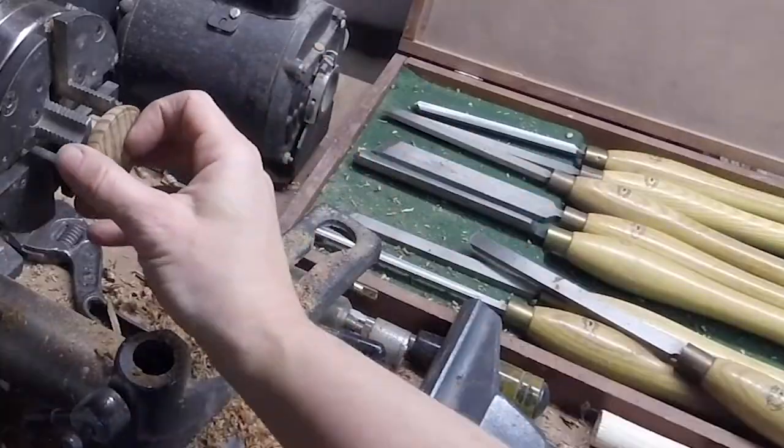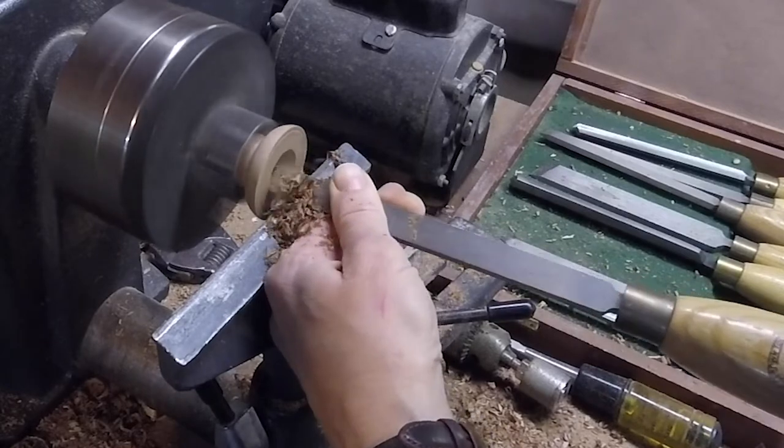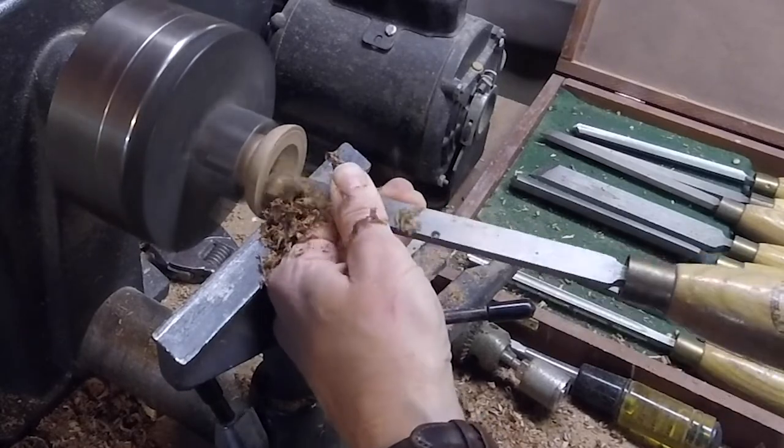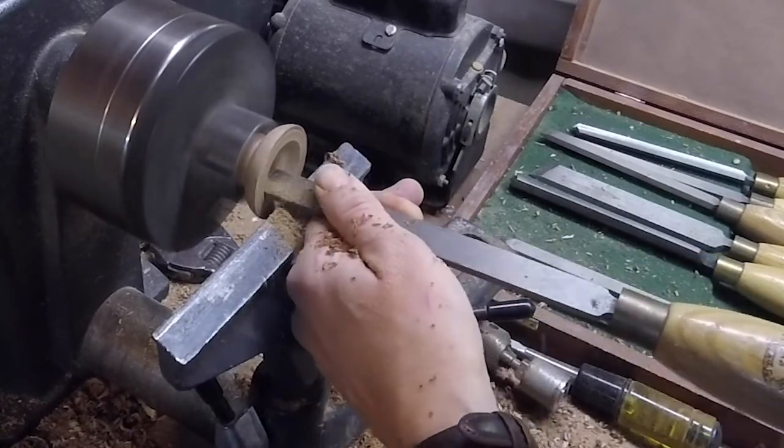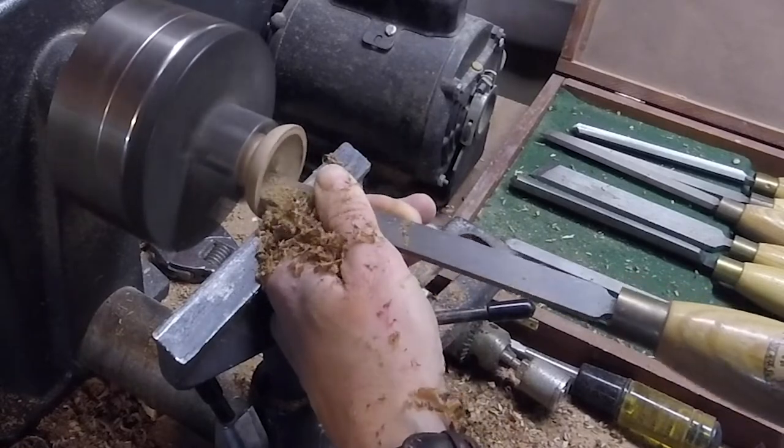Here I'm chucking up the top half, and you can see just a little edge of where it was sawn apart from the bottom half. I'm aiming to open it up and hollow it out up to that edge.